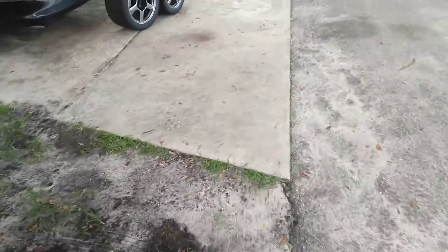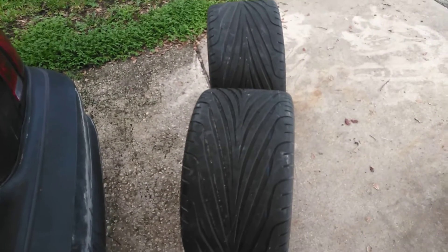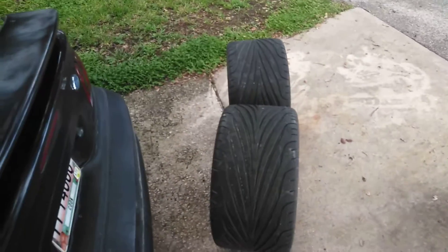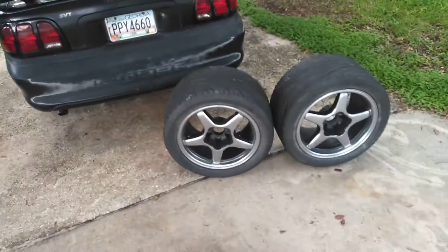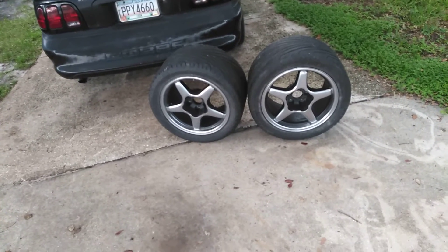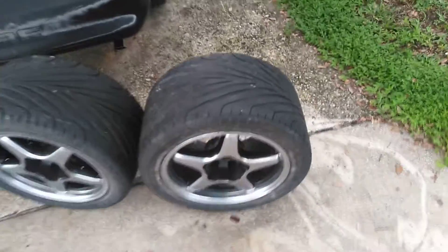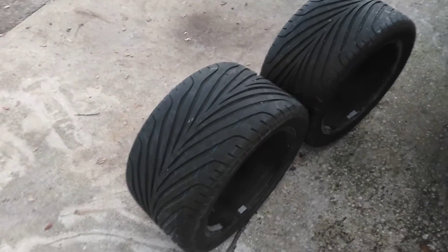Now let me show you what else I got. What you're looking at right now is — there's kind of a difference between 275 and 315. These are the 315s, Eagle F1 ZR rated. I got the other ones in the house. They're on those CR1 wheels — these are the wide ones that everybody wants, very desirable. I think they're 17 by 11s. I scored these two for $150, rims and tires.